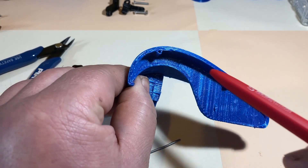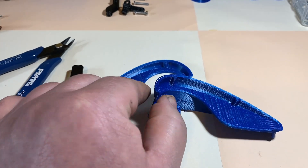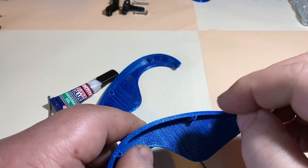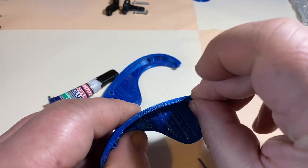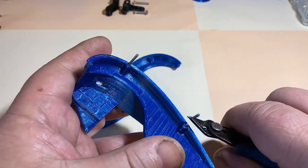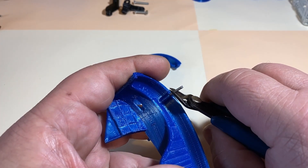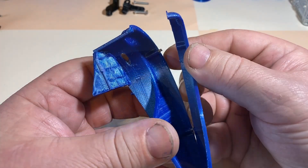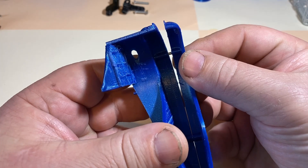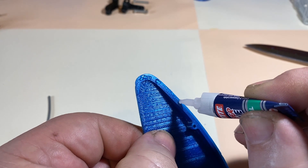I designed some small holes in the parts which should be assembled together, in which I will insert small pieces of filament in order to align the parts perfectly. And I assembled the parts using glue.